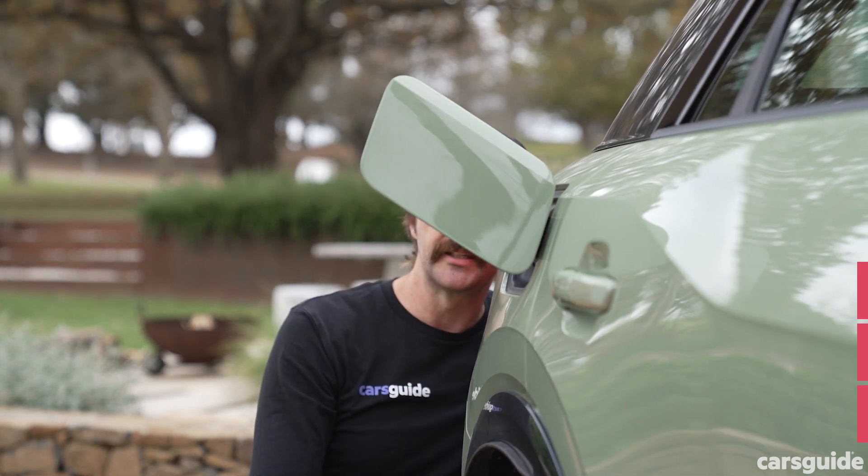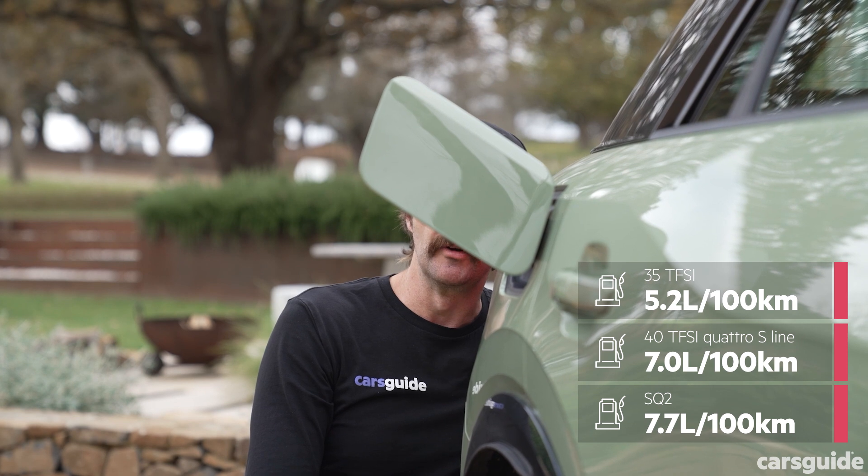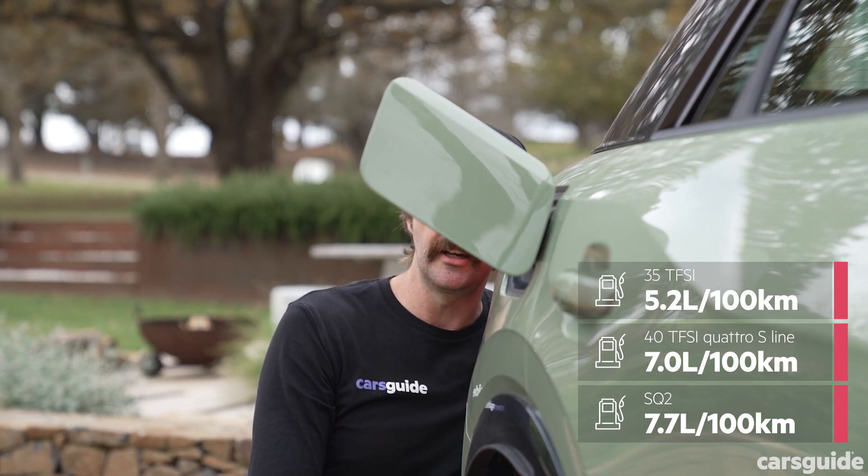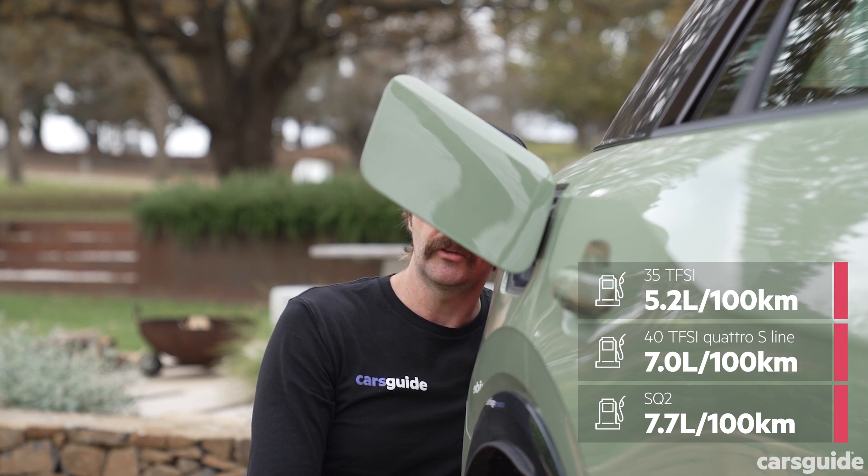Let's talk about fuel economy. Audi says that after a combination of open and urban roads, that's the mileage each of these three different engines should be getting. Not too bad, but where's the hybrid? And where's the EV?